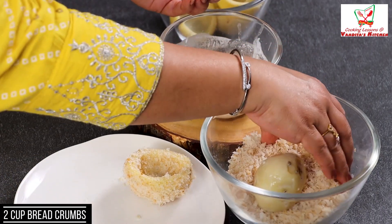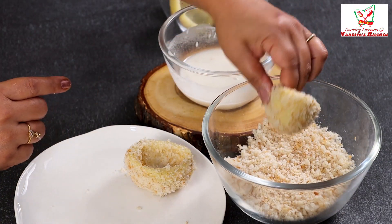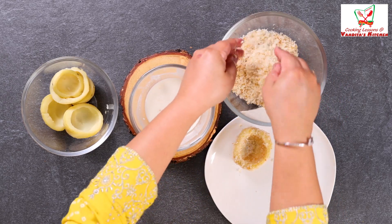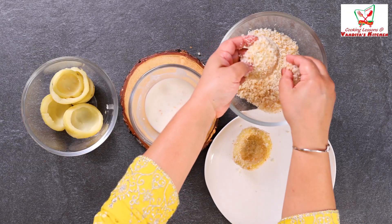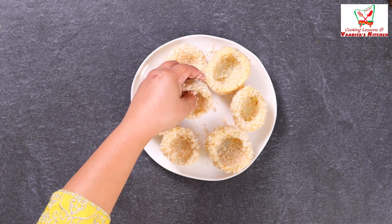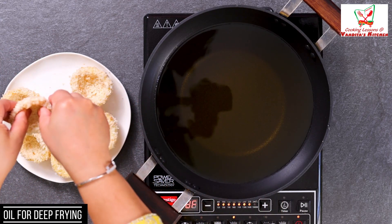We will coat the aloo in the bread crumbs. We will dip the back side as well, because it needs to be crispy and crunchy. Then we will double coat it. We will coat all the aloo in the crumbs, and this is ready to fry. The oil is hot. Now we will add all the potatoes.